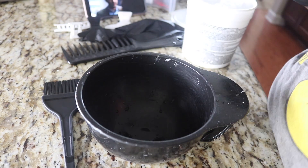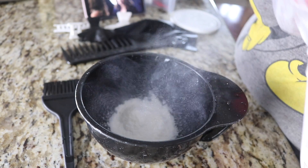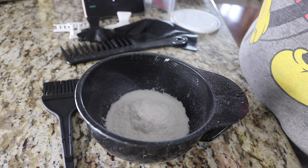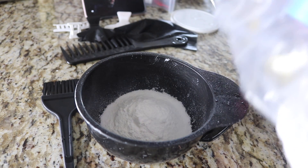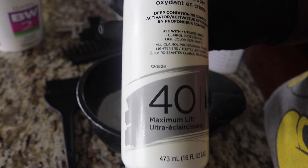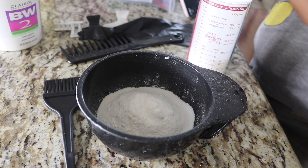Now we're going to mix the hair bleach. I just followed the instructions on the package: six scoops and five ounces of developer, and it gave me a perfect consistency. The color came out perfect — wasn't exactly the color I was going for, but it was beautiful. I'm going to use some 40 developer and do five ounces of that to mix with the powder.